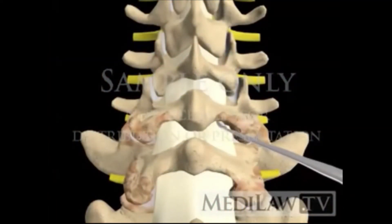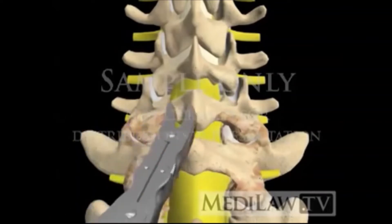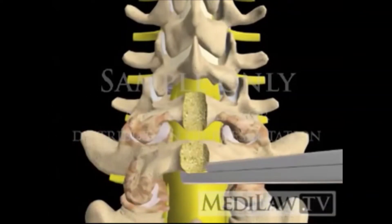The ligamentum flavum is separated from the lamina and then removed. The spinous process and lamina are removed at each level needing to be decompressed.